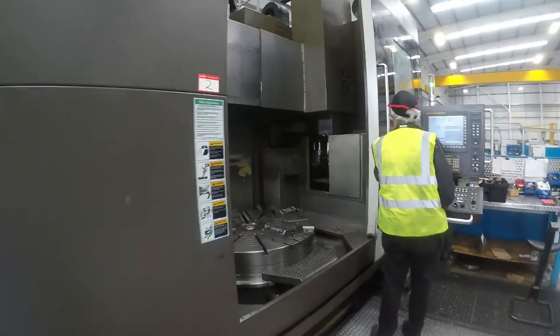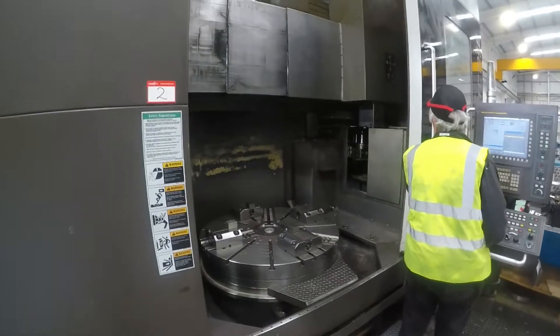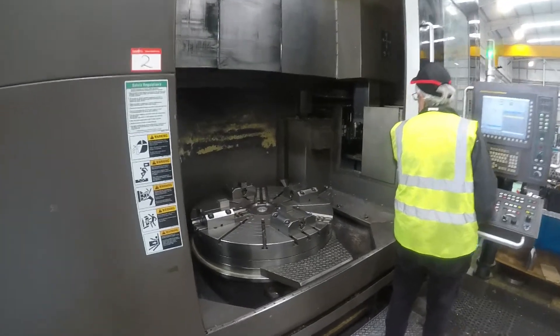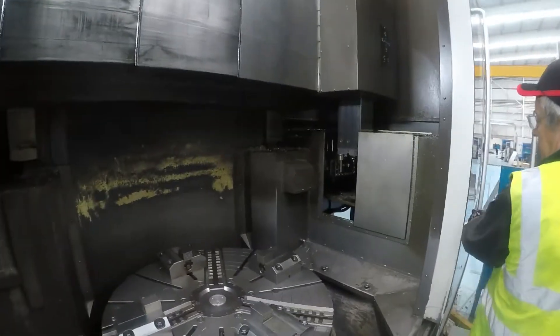For the purposes of the video we're running the machine with the door open so the interlock is defeated. The machine is very low hours use.